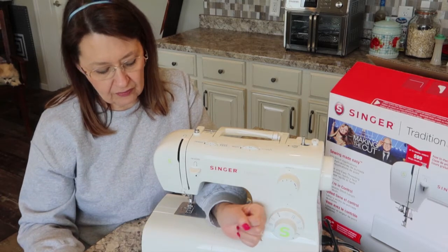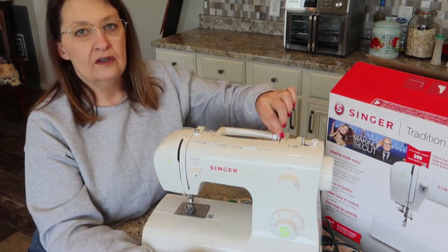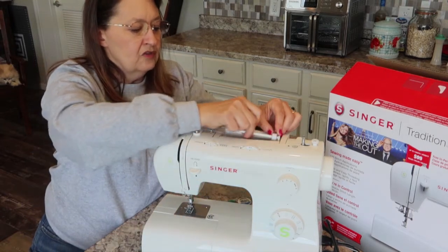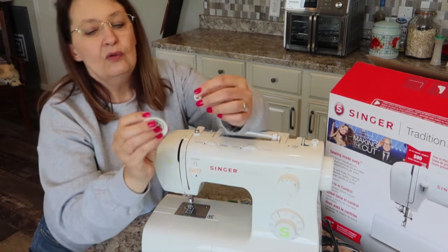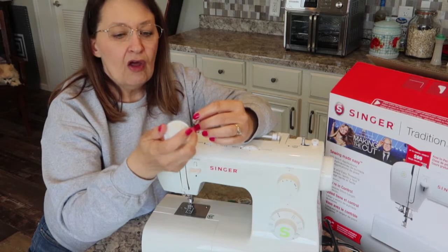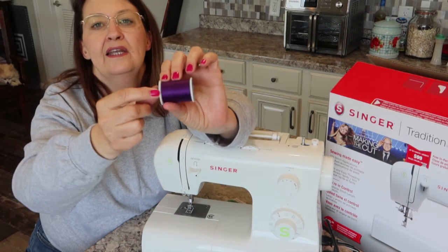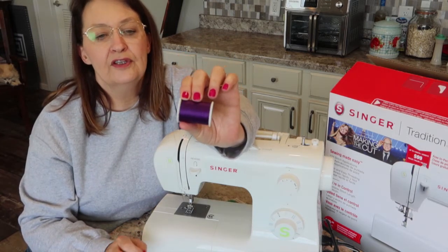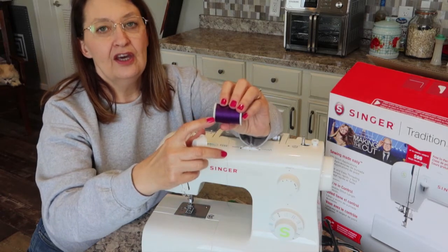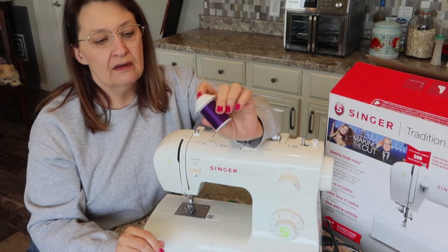You get several bobbins — I think four altogether: two in the package, one already on the machine, and one in the bobbin compartment. You also have two spool caps that hold your thread onto the spool holder. There's a small one and a large one. The large one is for spools that have a little slit cut in the side — as the thread unwinds it can snag on that cut, so the bigger cap holds the thread out away from that edge to prevent it from getting caught.